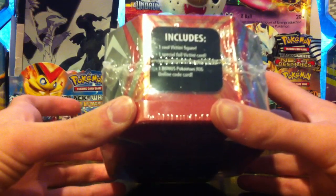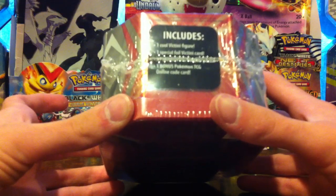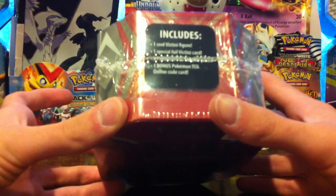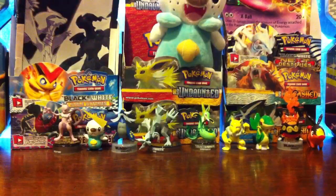It has a special foil Victini card, five Pokemon TCG booster packs, which I believe are all from black and white, and one bonus Pokemon TCG online code card, which is going straight into the Pokecapital giveaway pile.